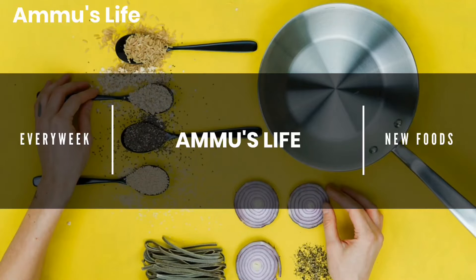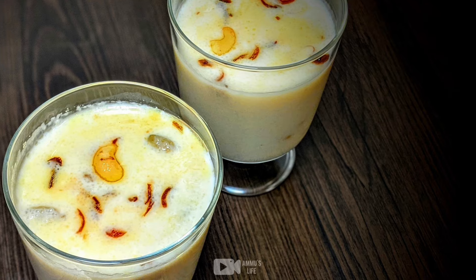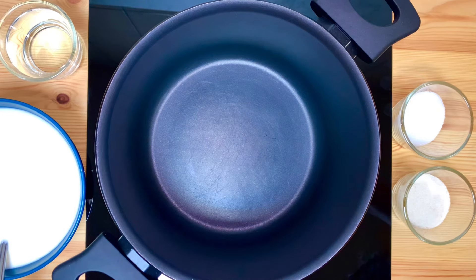Hi friends, welcome back to our channel. I am here today and I am going to share my favorite recipe.